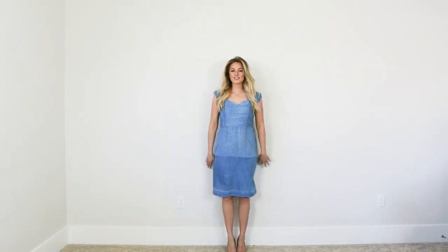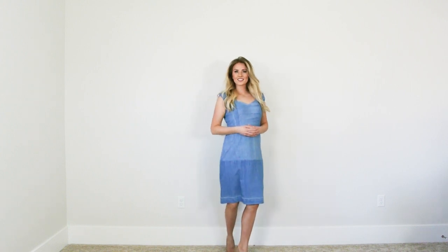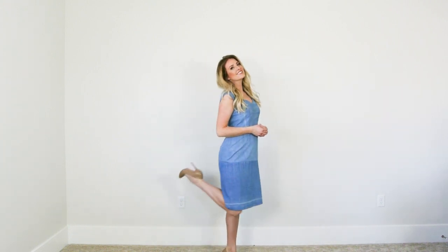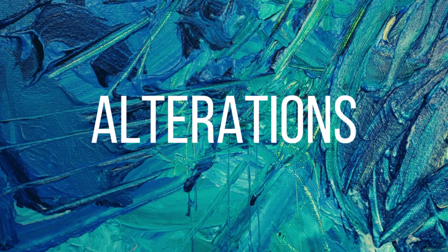And this is what I turned it into: a sweetheart neckline dress with lots of darts for fitting, a visible zipper, and two different layers of the skirt. Let's go ahead and get started with the many alterations.